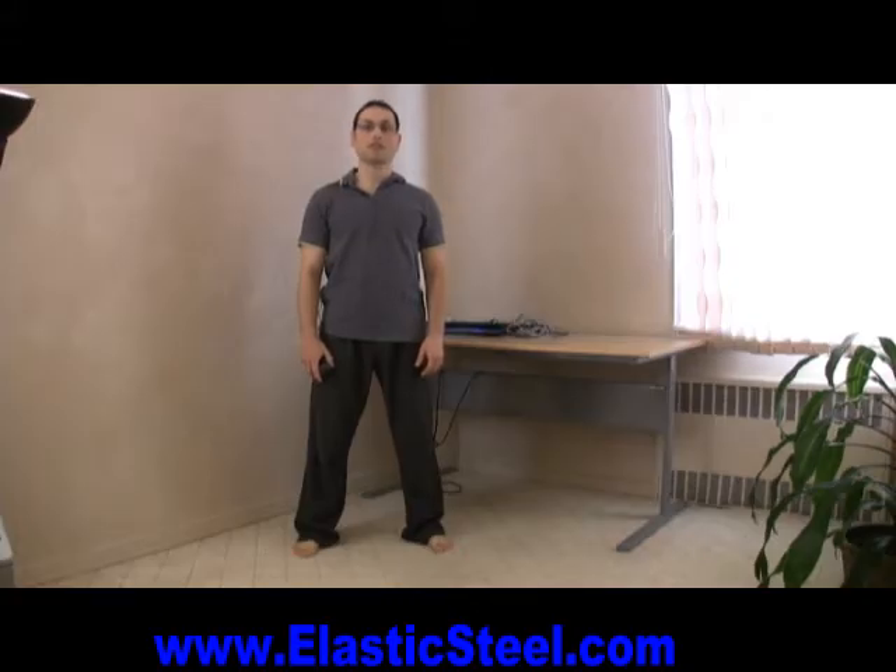Hello, I'm Paul Zajic, founder of Elastic Steel method of athletic conditioning. Today, I would like to talk to you about the defensive side kick.